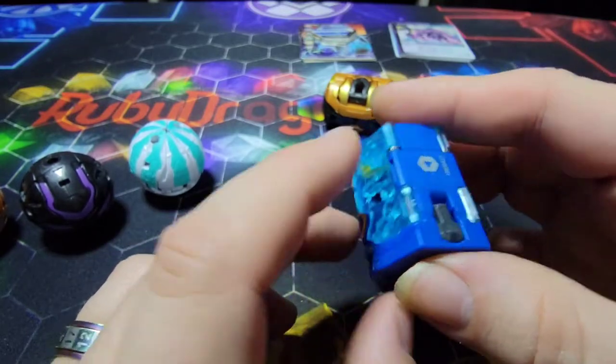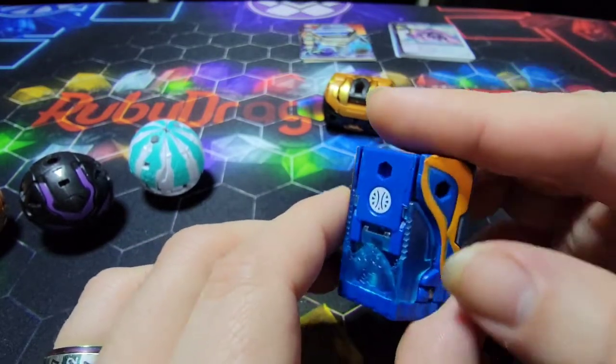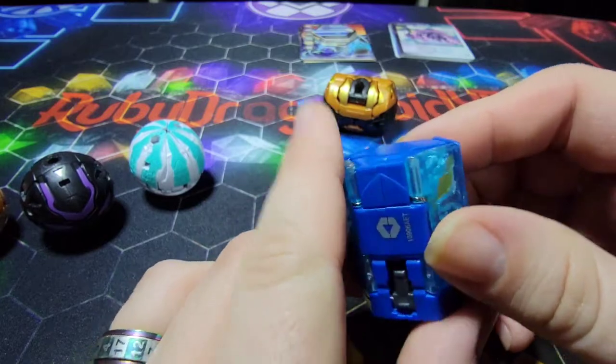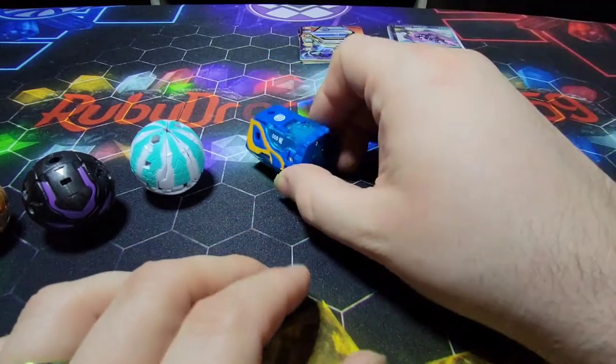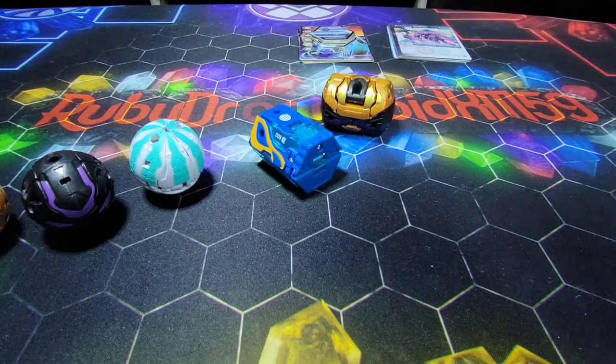Back in the day there was this anime called Metabots, and it had these toys that came with dice that were kind of like this — you'd just roll them. But yeah, let's go ahead and get these guys open and see how awesome they look.